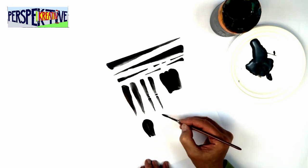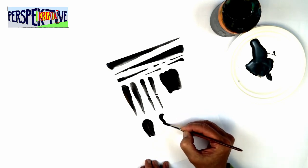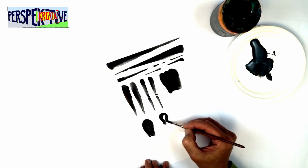Nach einigen Linien können verschiedene Körperteile wie Kopf, Arme oder Rumpf geübt werden.